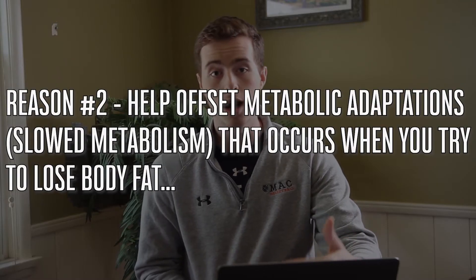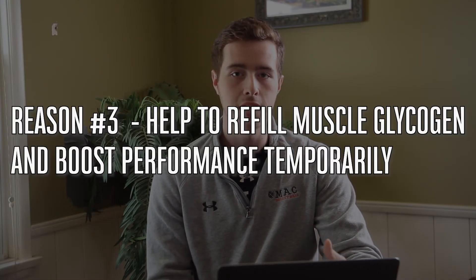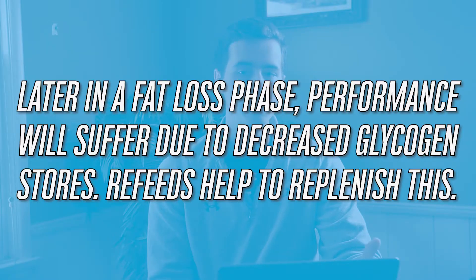Diet breaks and refeeds can also potentially help boost your metabolic rate and offset the metabolic adaptations that occur during a fat loss phase. When you go into a calorie deficit, your metabolism slows down for a number of reasons, but these diet breaks and refeeds help offset some of those metabolic adaptations, keeping you burning more calories and making fat loss easier. Also, refeed days help refill your muscle glycogen stores — when you're in a calorie deficit and cutting carbohydrates, your performance suffers because you don't have as much stored glycogen to fuel performance.